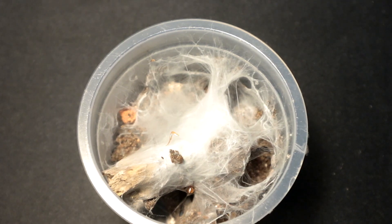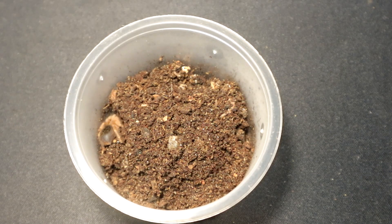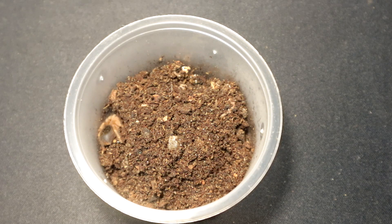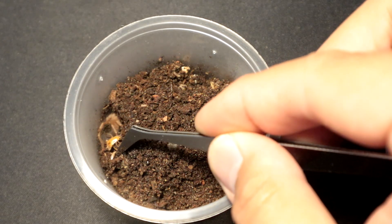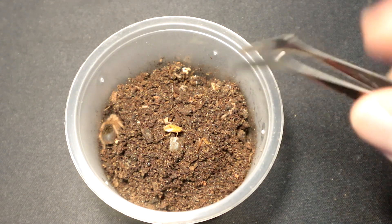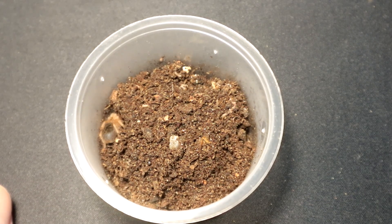Hopefully it's a female — fingers crossed. Let's move on to the next specimen. Next up we have another Grammostola, a poteri. Let's give it a bit of a snack. Since it's showcasing its butt — will it turn around? By the looks of it, it looks like it is in premolt. So I'm not going to disturb the specimen. Let's move on to the next specimen.